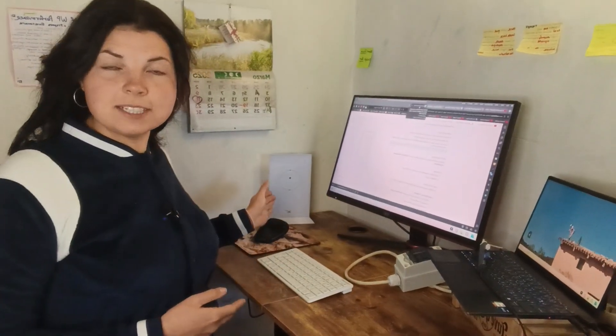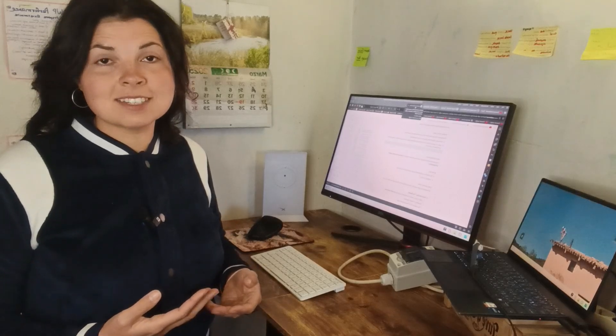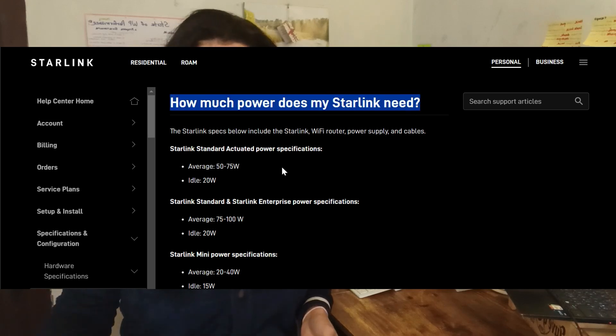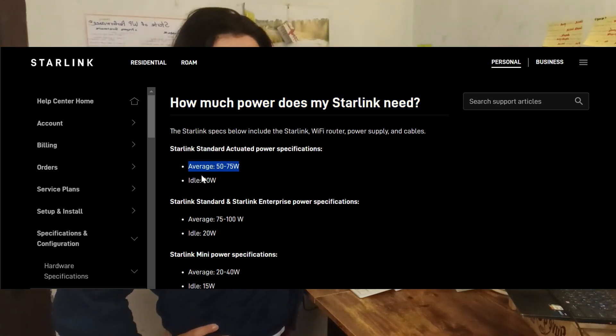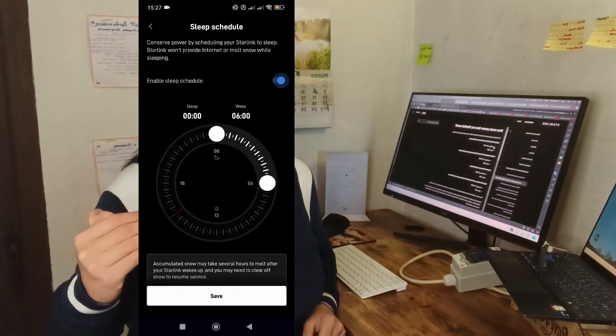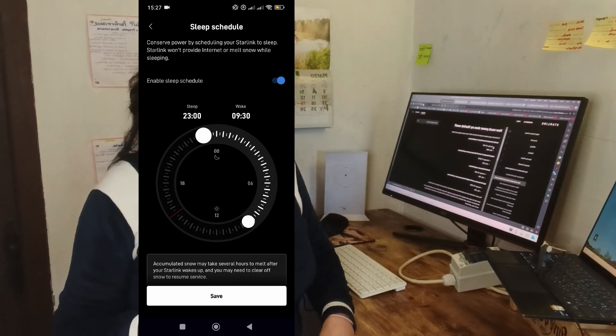This is going to be in the evening. By the way, my Starlink is a residential version, which means it is for home usage, not for boats and vans. I believe this is generation 2. I checked the official Starlink website to see what it states — it says on average 50 to 75 watts and in idle 20 watts. But what is idle? Idle doesn't mean the time when you are not using the internet while it's on — that is not idle. Idle is the sleeping schedule. Starlink has a sleep feature that you can turn on to disconnect it from the internet, for night for example. Here you can set when it will turn off and when it will switch on in the morning.